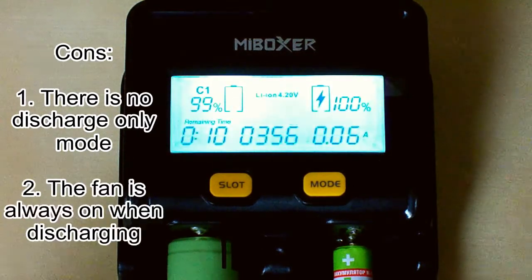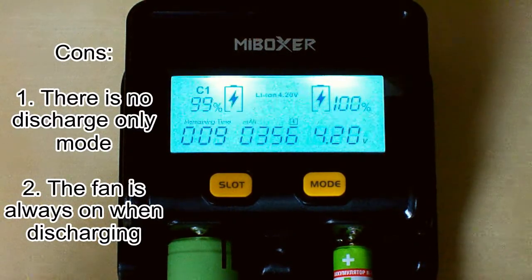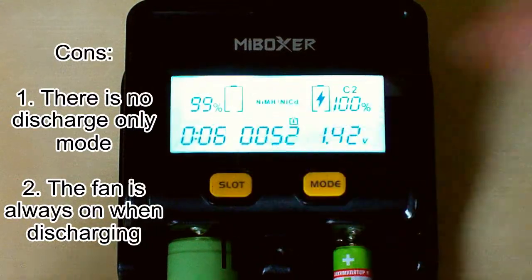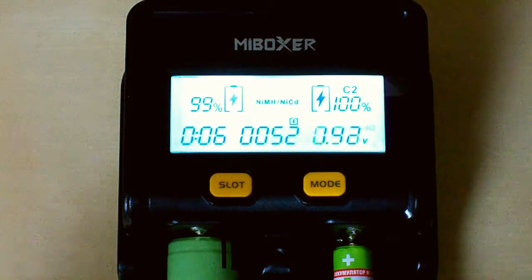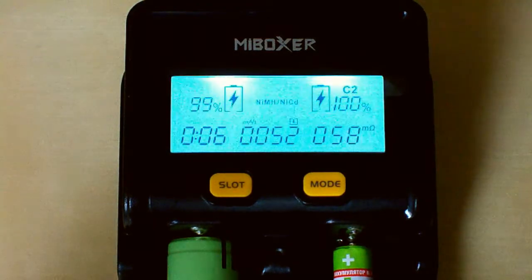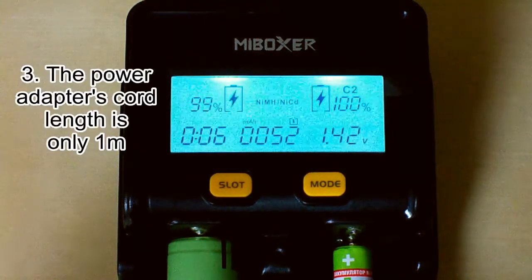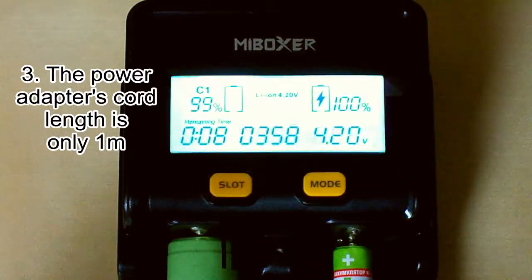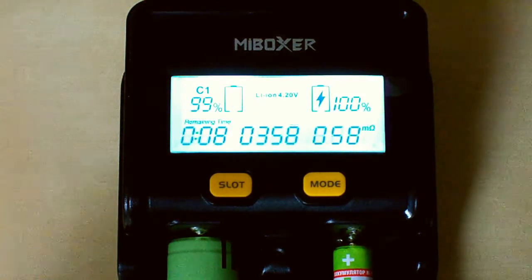The second disadvantage is that the fan is always working in discharging mode. There's no way to turn it off, even at low currents where there's no risk of overheating — the fan just keeps running. There is also a third disadvantage: the power cord of the power adapter is only one meter long, which is too short. It should be at least one and a half to two meters.